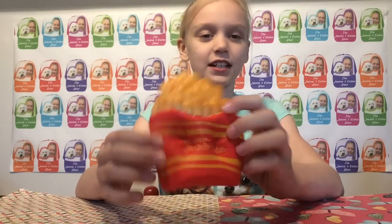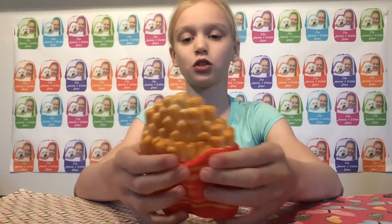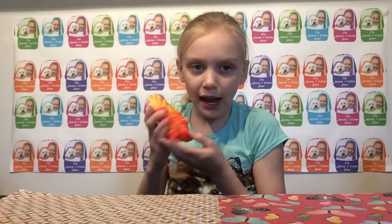...the Cutie Creative Fries. These are super squishy and they are sticky — listen! I really like sticky squishy, so this is really nice. And don't be alarmed, it doesn't smell like fries.